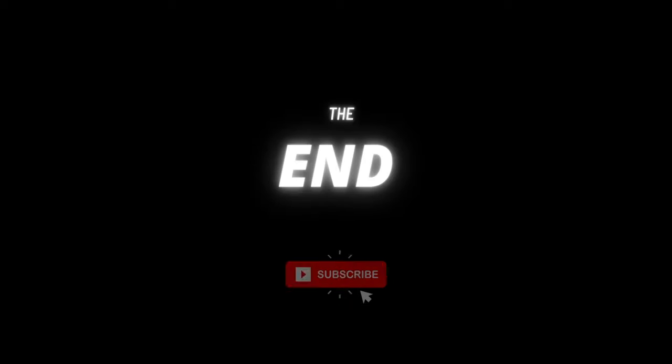Thanks for joining, liking, subscribing, and staying awesome. Stay awesome. We'll see you next time.